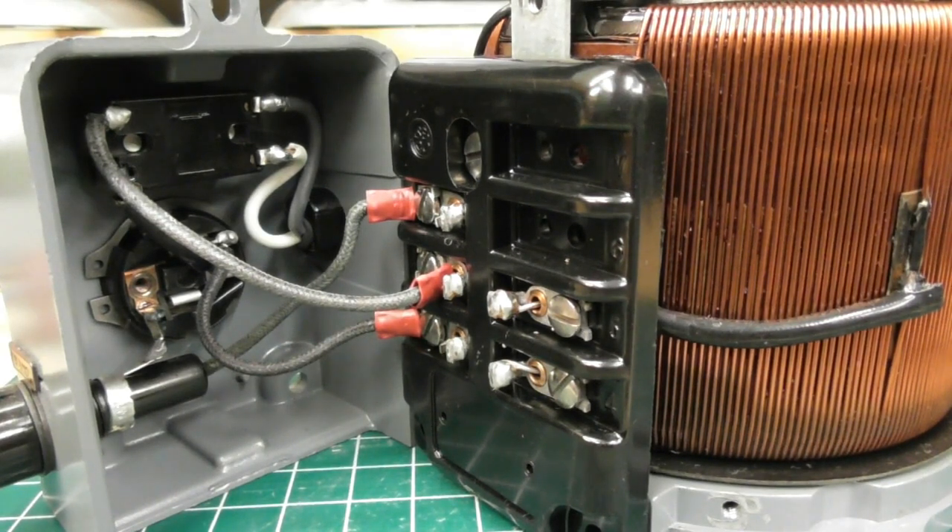Well hello everybody. I received a question on my Power Stat restoration model 116 on how it was actually wired. A gentleman has one but he was needing to know how it was wired, so I went ahead and tore mine apart to describe it for him, because this stuff is very difficult to try to type out in text form. All right Charlie, this one's for you — here we go.